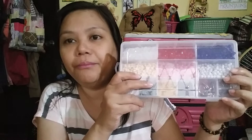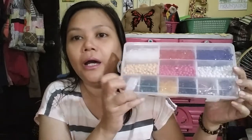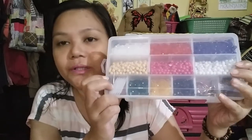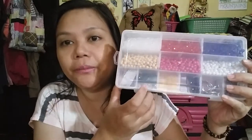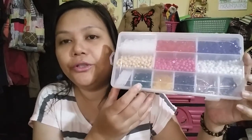For the second layer, I have put 3 colors of chalk beads that are white, pusher pink, and cream. For the lower part, in the single compartments, I have put black, green, and yellow. For the other ones, I have 10 pieces of gear rings, 10 pieces of jump rings, 10 pieces of cell phone charm connector, and 3 lobster locks.